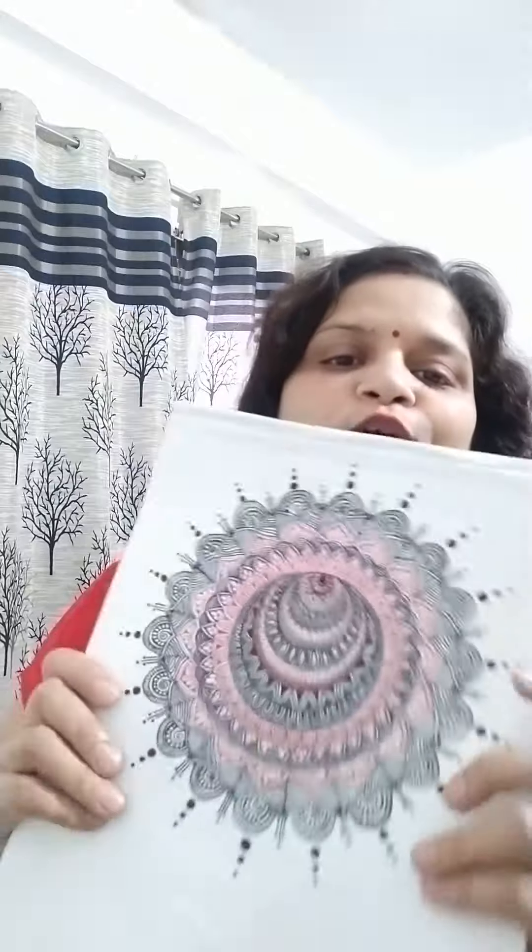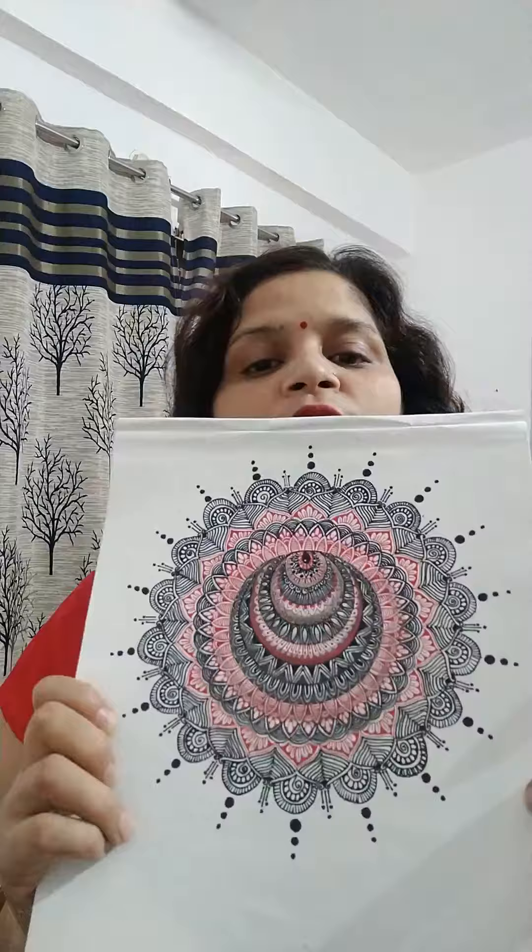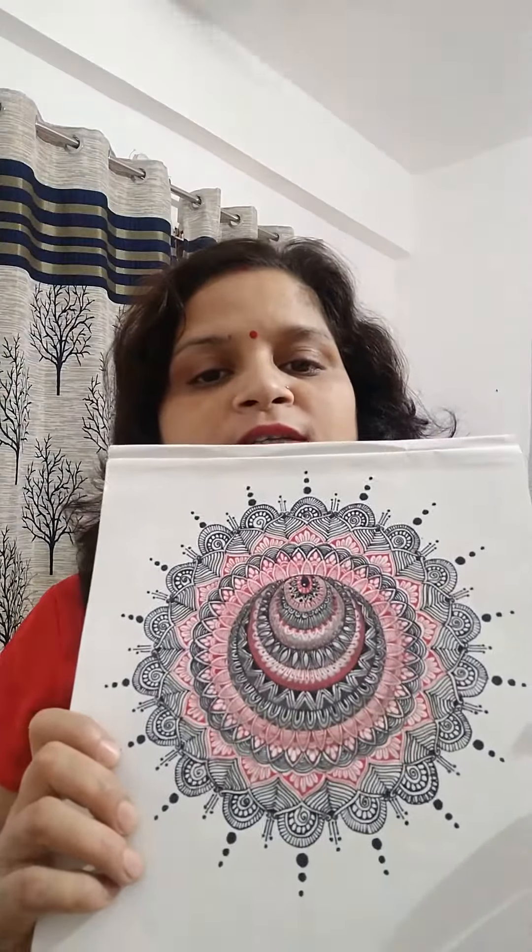Namaste everyone. Today in my mandala talks I have come up with a 3D mandala. Let me show you first. This is my 3D mandala art and I think you all will be knowing what a 3D mandala is — it gives a 3D effect.